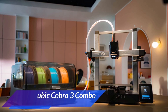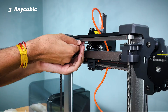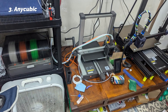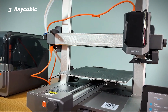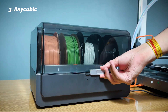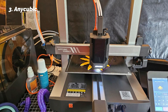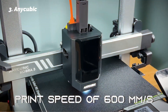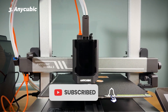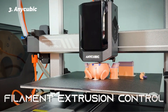At number 3: Anycubic Kobra 3 Combo. If you're excited about multicolor printing, the Anycubic Kobra 3 Combo is easily one of the most creative-friendly printers we've worked with. Out of the box, it supports up to 4 colors, with an upgrade on the way to allow up to 8. The prints we ran — logos, characters, even gradients — came out with sharp transitions and rich color depth, thanks to the AMS light system. The Intelligent Filament Station actively dehumidifies, keeps track of material type via RFID, and even handles automatic filament refills. It alerted us to a clog mid-print and paused the job cleanly, something even high-end machines struggle with.